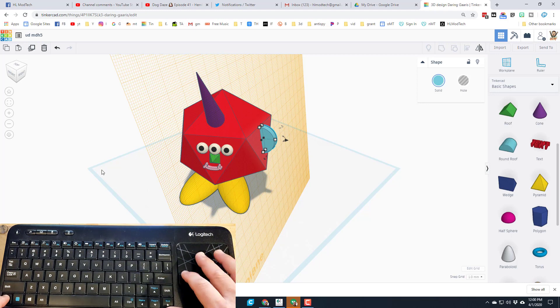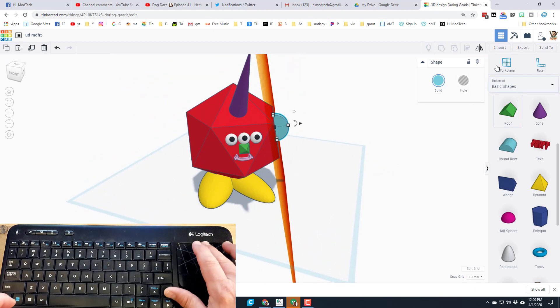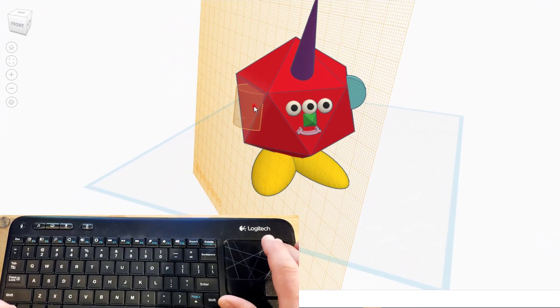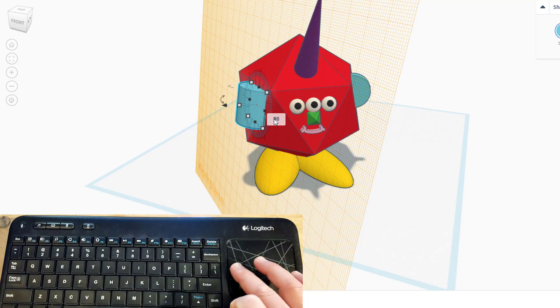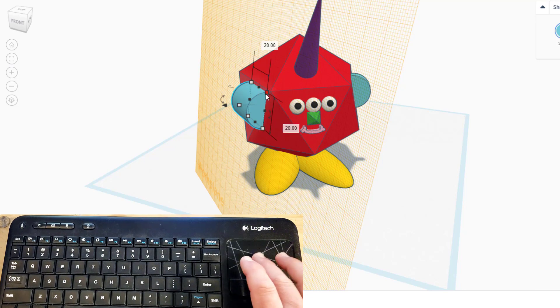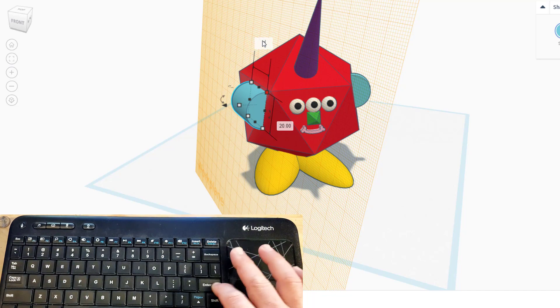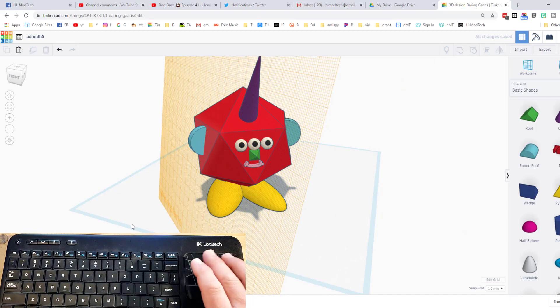Use control+drag to see the other side, set the work plane over there, and bring out a new round roof. There's the rotation handle — type 90 in the box and it rotates automatically. Remember that first ear was size 4, so type it in — bam, perfect in an instant. Now we've got two ears. Always remember to set the work plane back to the ground by clicking work plane and clicking the original work plane.